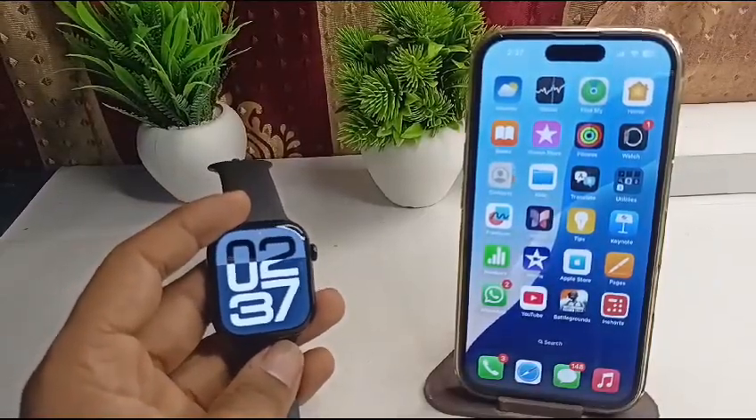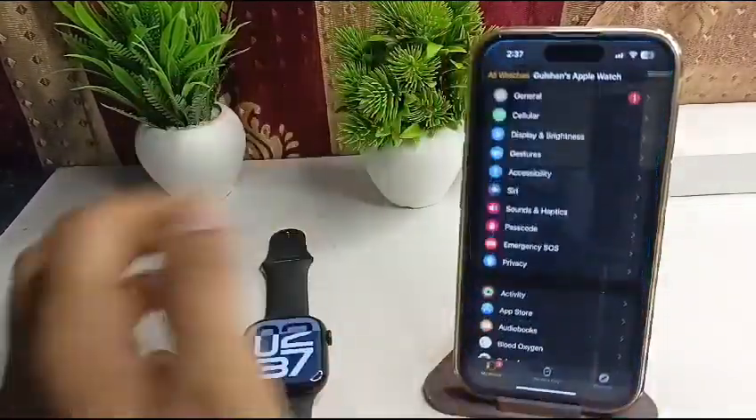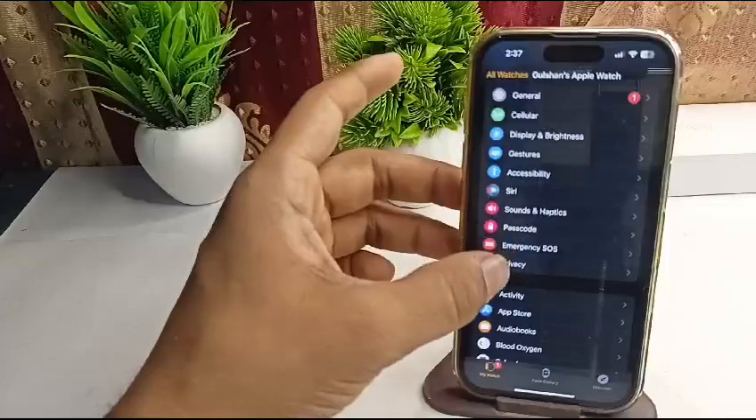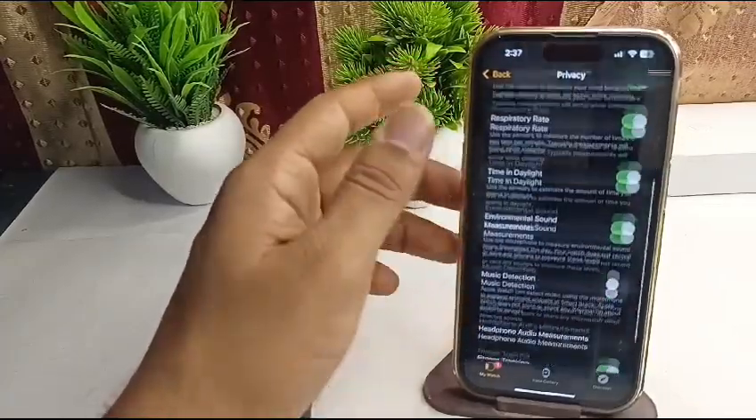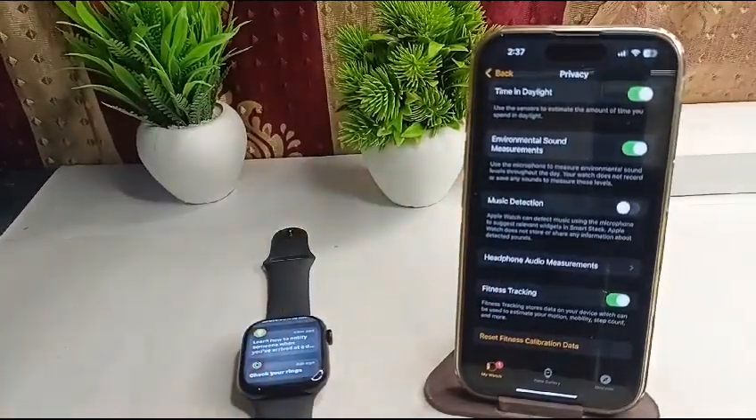Step one is to ensure that activity tracking is enabled. To check, open the Watch app on your connected iPhone, then tap on Privacy. Scroll down until you find Fitness Tracking and make sure that Fitness Tracking is enabled.